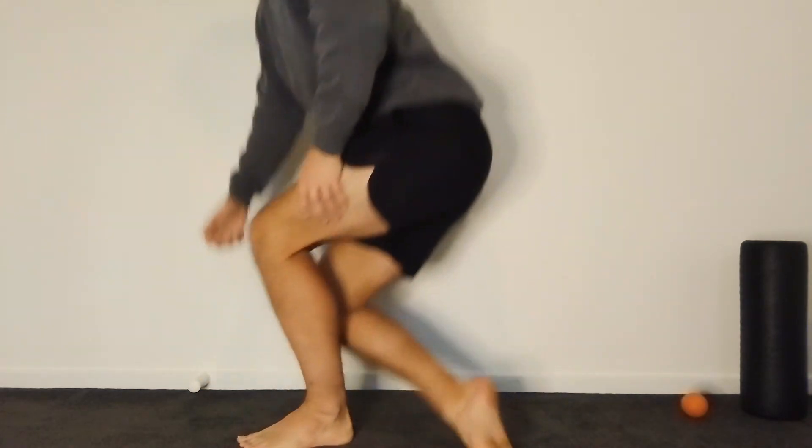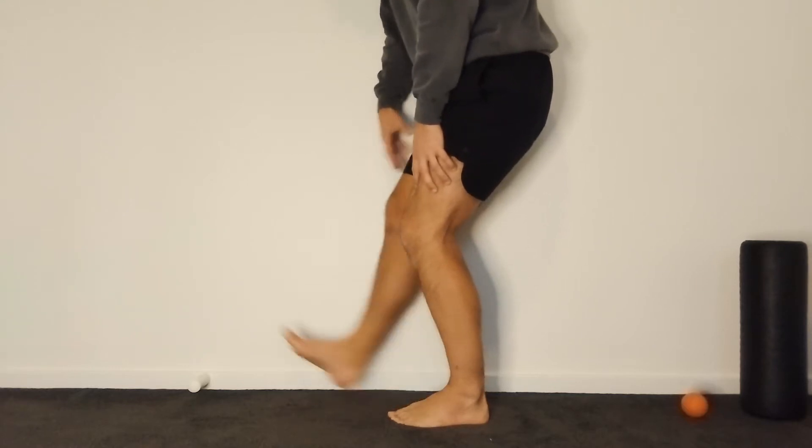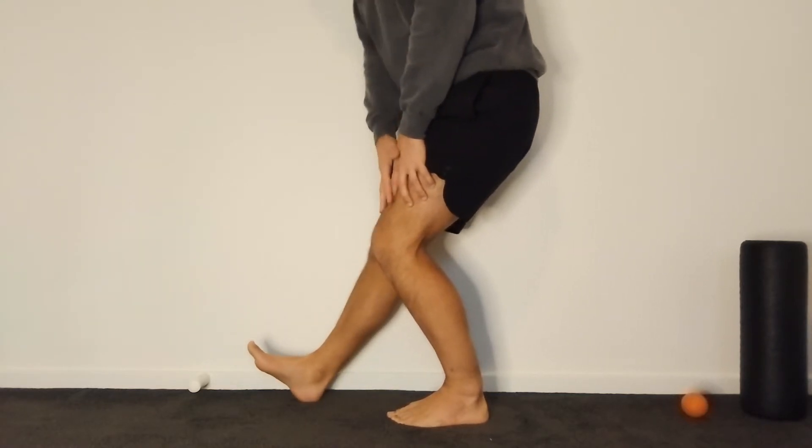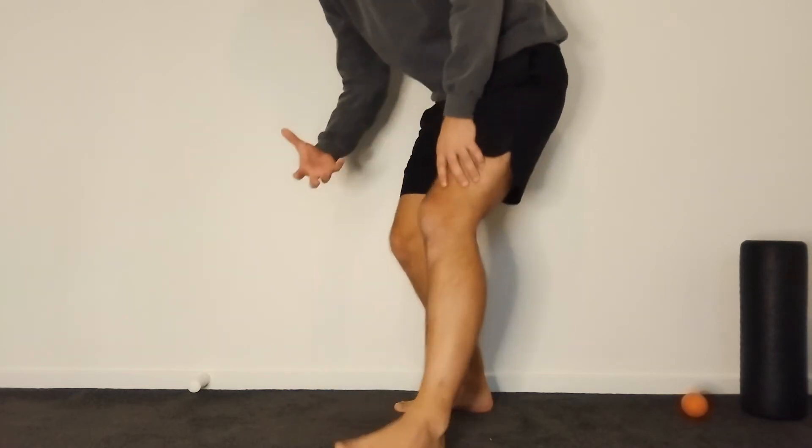Much like a stiff ankle, if you've got tightness in your thigh and you go to step down, there's extra tension pulling through the knee that has the potential to expose your knee pain or dysfunction. The best exercise to quickly free up your quads and hip flexors is the couch stretch.